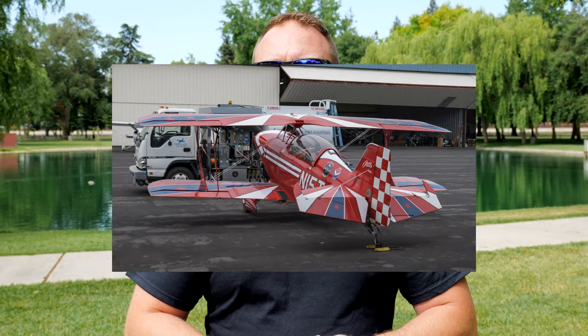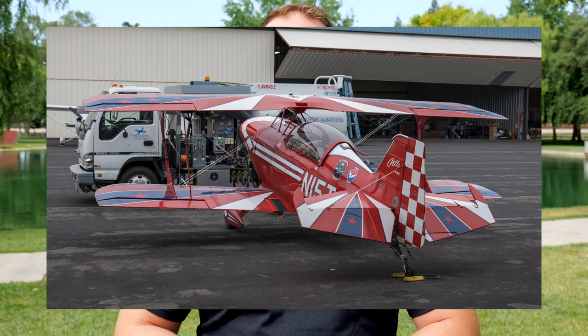Yesterday we went on an aerobatic flight in the Pitts S2C — very light, nimble, fast aircraft. It's got an IO540 in it. It's not exactly the aircraft that I would fly; I'm not much of an aerobatics pilot.